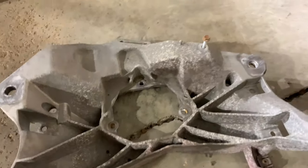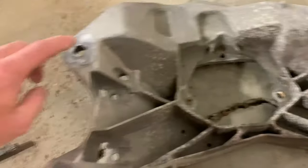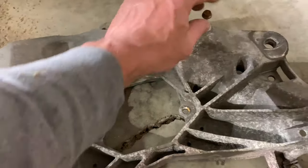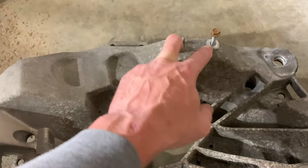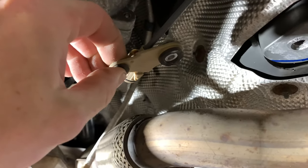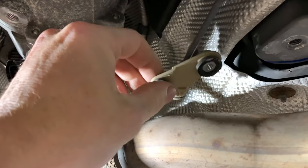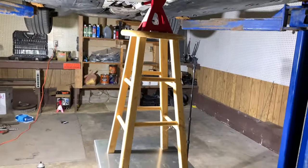When you do that, have a 10 millimeter socket ready because there is a transmission cable secured on this bracket. The cable is secured on the mount, so have your 10 millimeter socket ready to unscrew those four big bolts. And that's what I use to support the transmission — a chair.